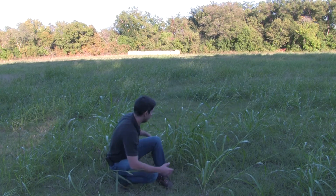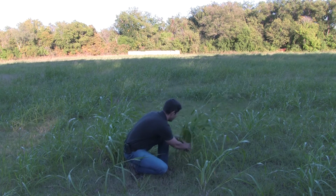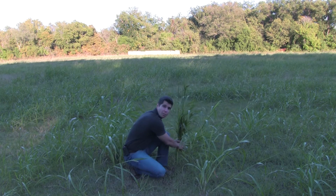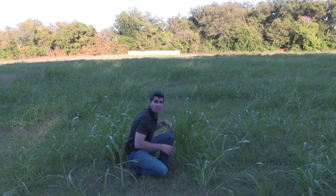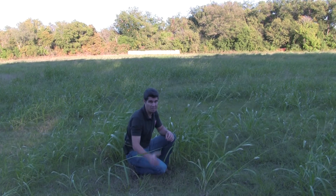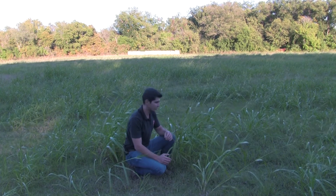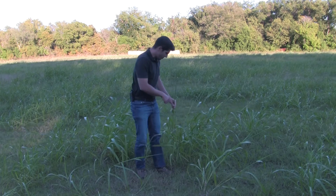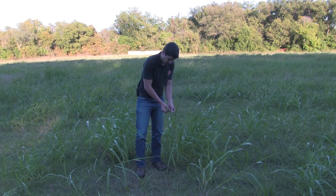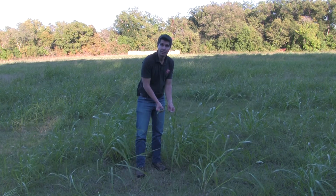Now, when you look at an adult plant, first thing, you are going to have several stems coming from one single plant. Sorghum and corn, most of the time, will have just one stem coming up. The leaves will still hold that white mid-vein as the seedling.